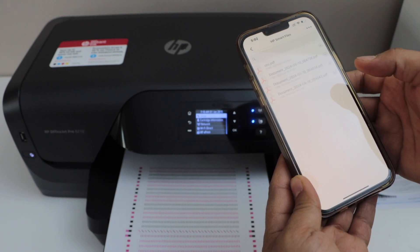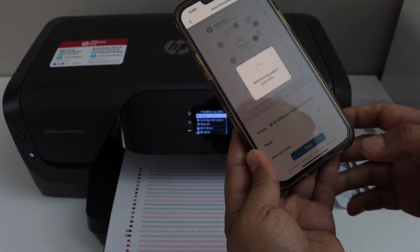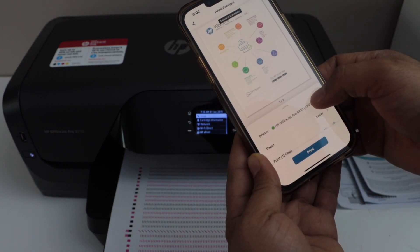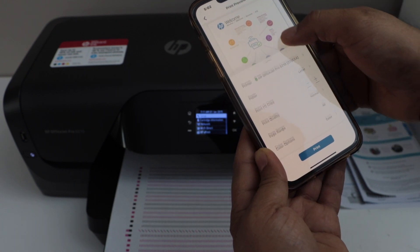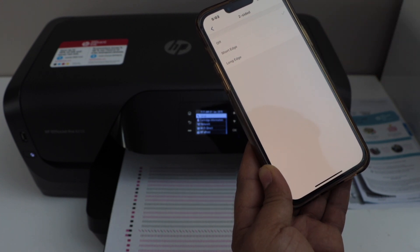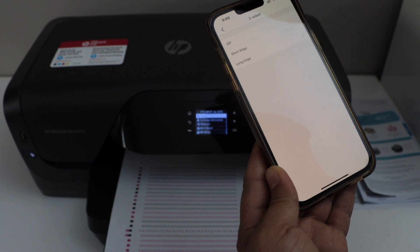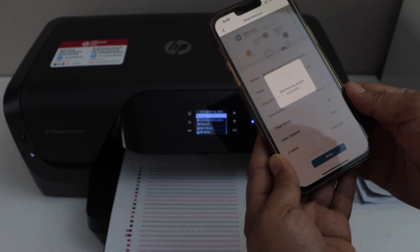Through the app, click on print document, select any document, and see the print preview. The printer name should appear — if you don't see it, click and select from the list. To enable two-sided printing, there are two options: short edge and long edge. The correct one for most documents is long edge. Go back and click the print icon.